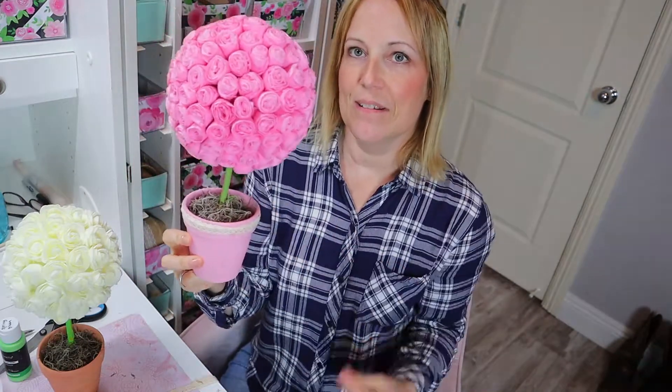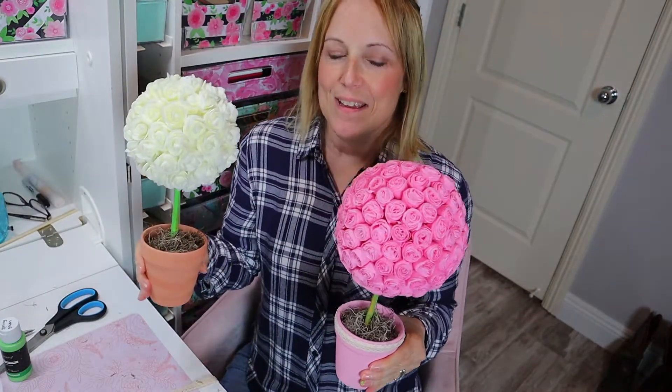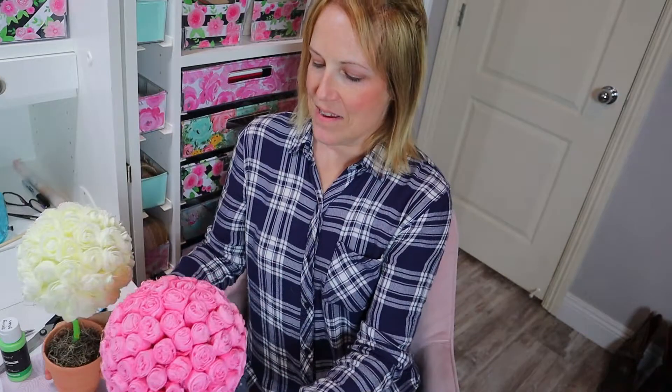Hi, I'm Teresa with Celebration Elevation and today we're going to be making these really pretty Valentine's topiaries. We're going to be using crepe paper and items I found at the Dollar Tree. It's very easy and I'll show you how it's done.